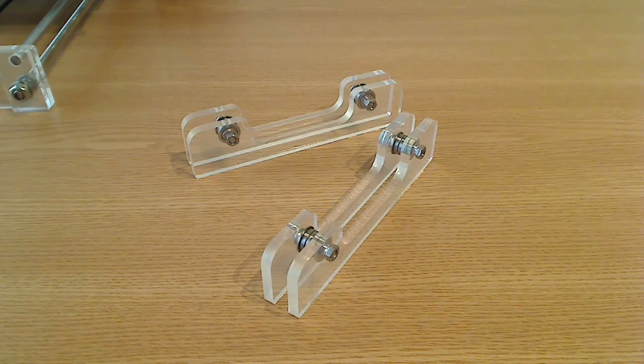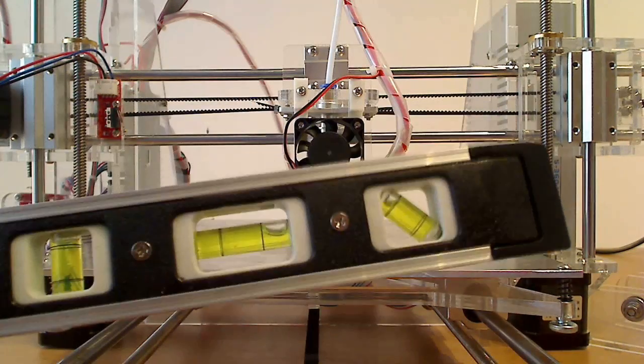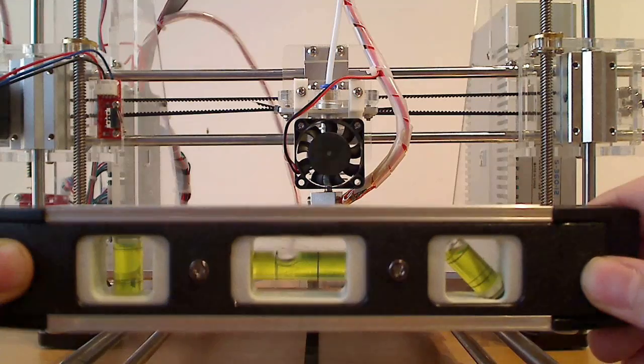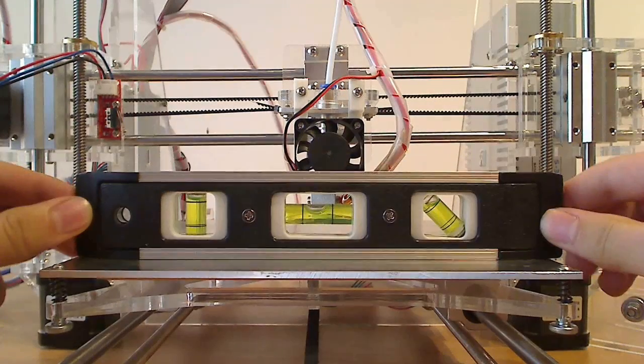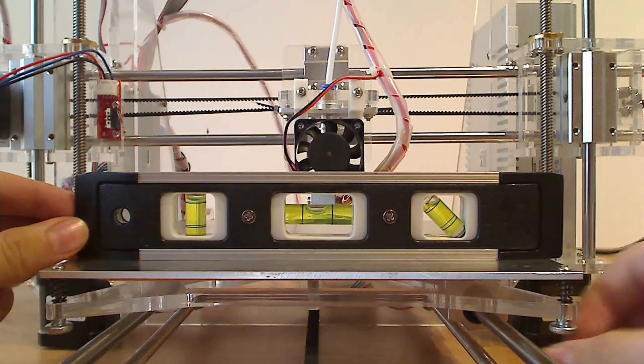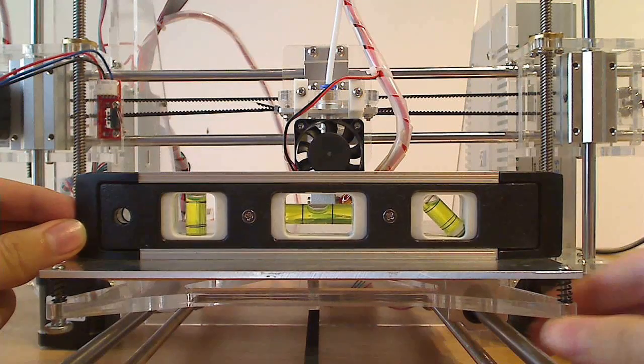Now that we've finished building the filament spool holder, let's calibrate the 3D printer. To calibrate everything I will use a bubble level. We'll start here — here everything seems to be fine. And here I could tilt it a bit more on this side.